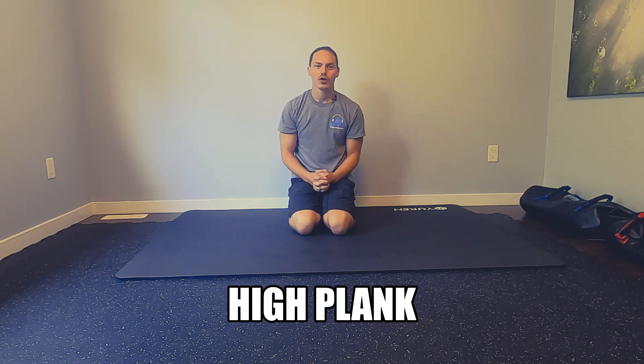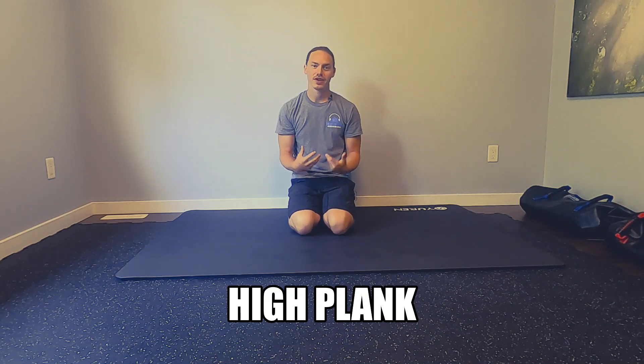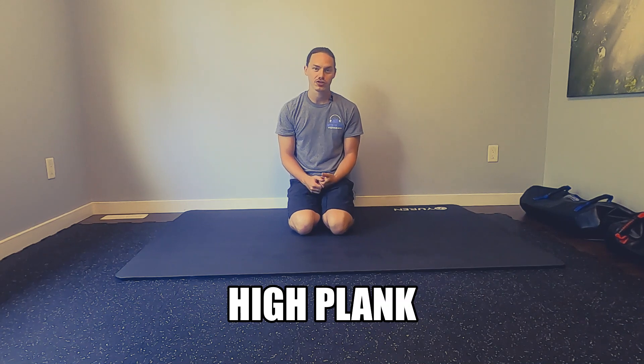Here we have a high plank, very similar to a front plank in terms of how we set up and how we create tension, but the high plank is going to be done up on the hands.